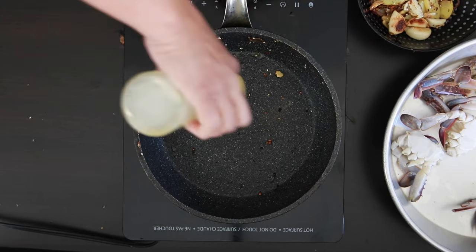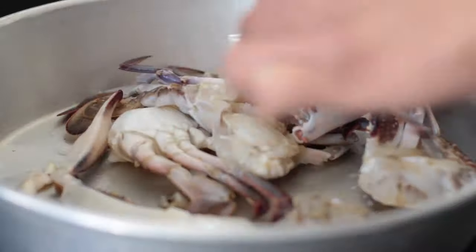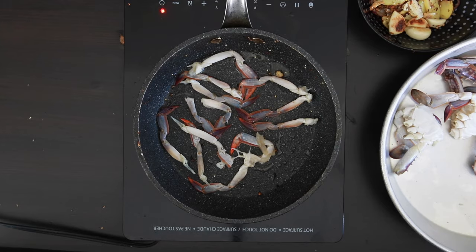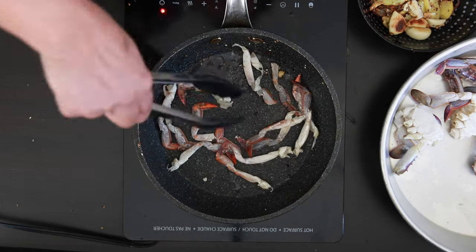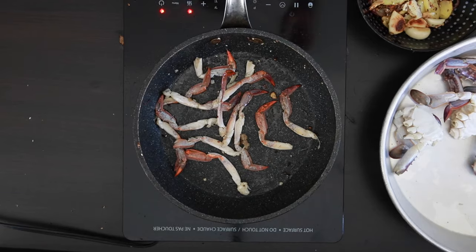Add a bit more oil to the hot pan and I'm going to start to remove the walking legs from the crabs. These are filled with sweet meat and the shell is pretty soft. I've reserved about 12 to 14 legs. I'm just going to roast them and then leave them aside to cool down.